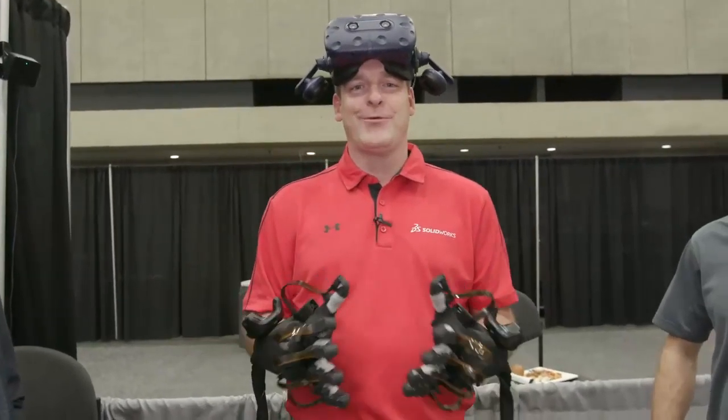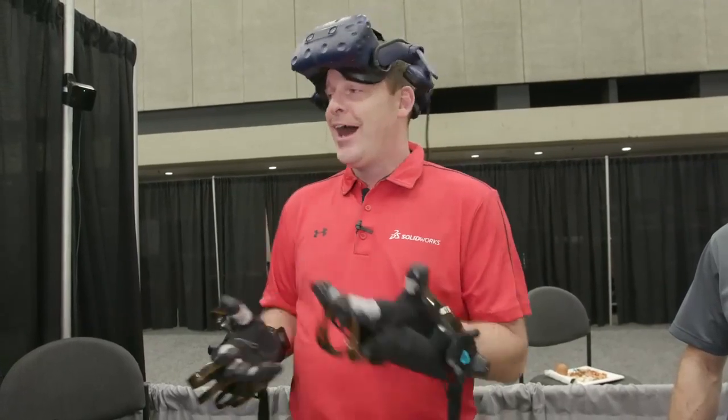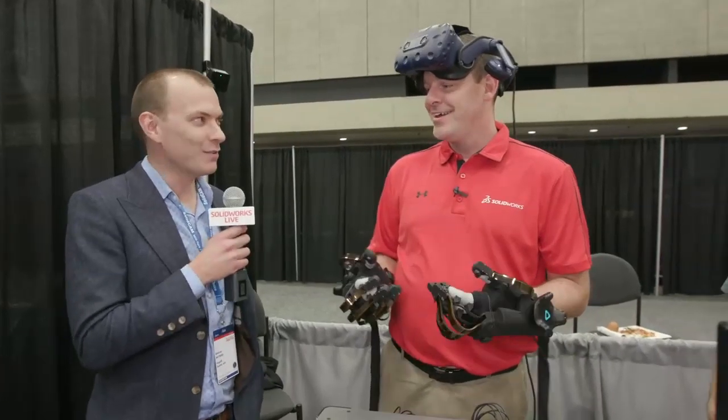Welcome back to SOLIDWORKS LIVE! We're in Dallas, Texas at SOLIDWORKS World 2019. I'm joined here by Andrew Mitrax with Haptex. Welcome, Andrew. Thanks for having me.